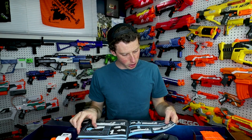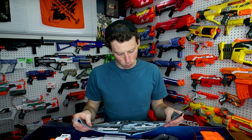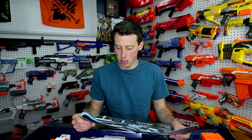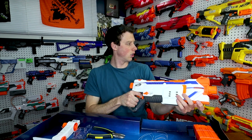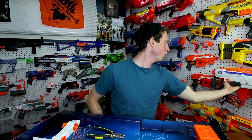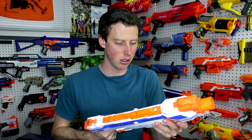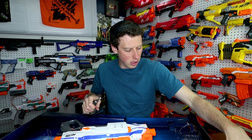Empty clip indicator — the indicator will blink when the clip is empty. Storage stock, barrels, scopes, handle, and C batteries. Rick doesn't have to go to the store and buy C batteries — I might have some in the back. It kind of feels like the Demolisher, pretty similar in size. The plastic is really thick — or maybe it's just heavier, I'm not sure.